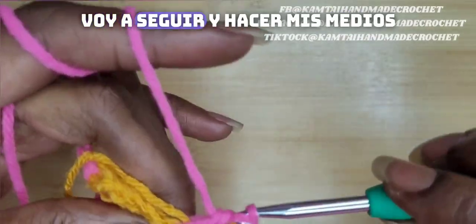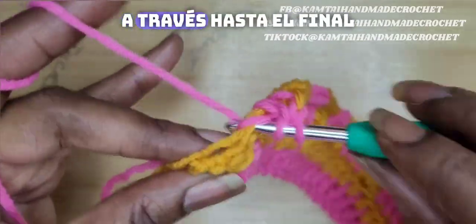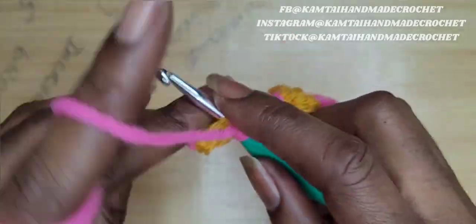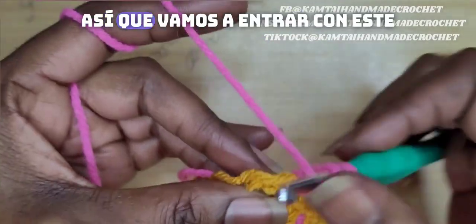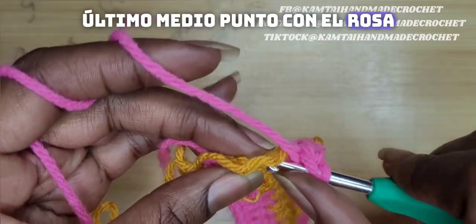I'm going to go ahead and make my half double crochets all the way across to the end. Now we're going to switch our colors again. So we're going to go in with this last half double crochet with the pink.